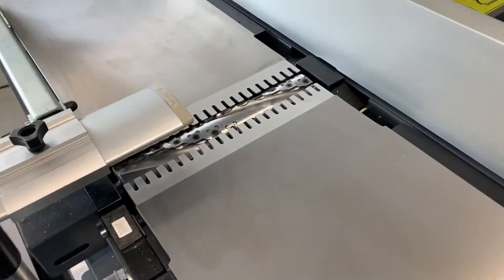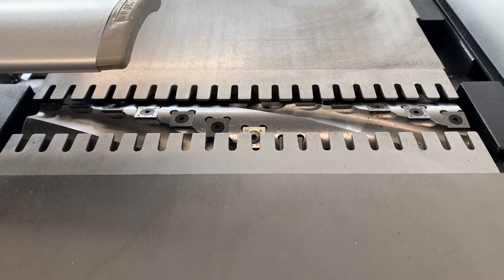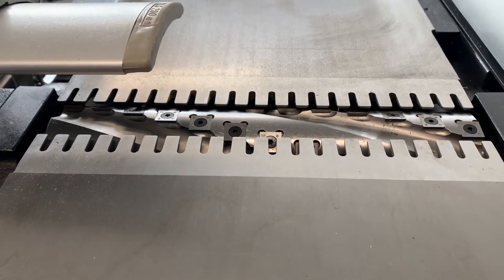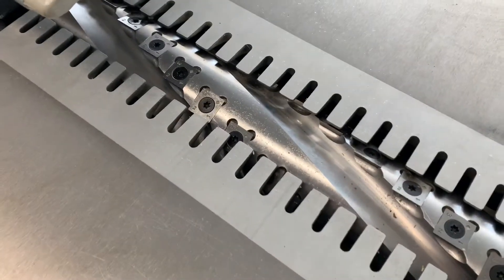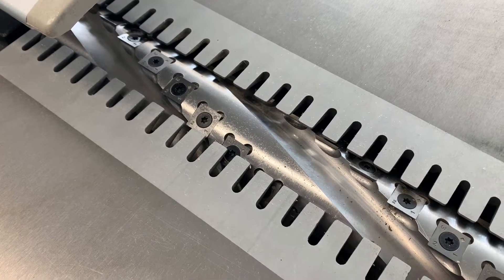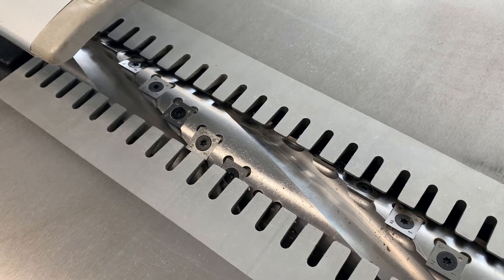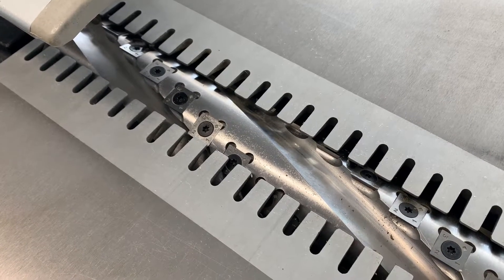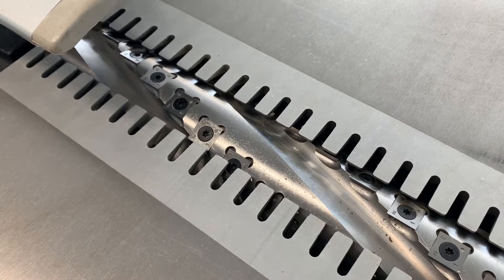It comes with a spiral planer block as standard, which is one of the differentiators for this product against many other machines on the market. These spiral tips are made out of tungsten carbide as standard, so they last much longer than HSS. You get a lot more life out of them and you can rotate them four times. Some other dealers would say tungsten carbide insert spiral blocks aren't that great and bind up very easily, but actually they're self-setting — a great feature — and they don't tend to bind up with resin at all.